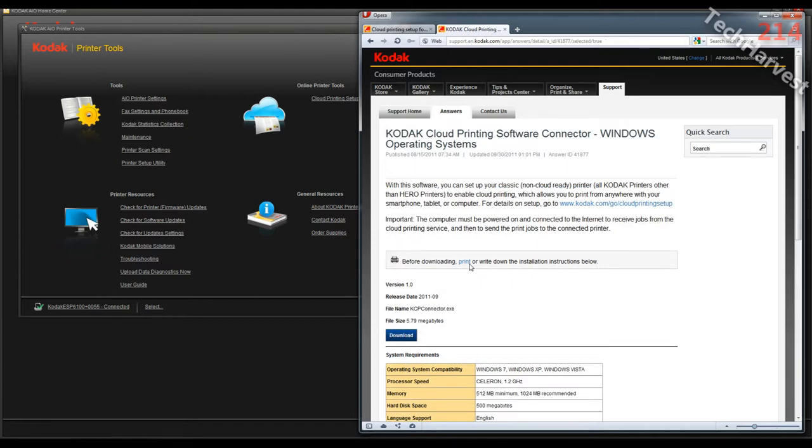It says Kodak cloud printing software connector for Windows operating systems. With this software, you can set up your classic printer to enable cloud printing, which allows you to print from anywhere with your smartphone, tablet, or computer. It wants me to download and install this .exe file. My screencasting software does not play well with downloading and installing programs, so I'm going to end the screencast, install the connector, and pick back up once that's installed.